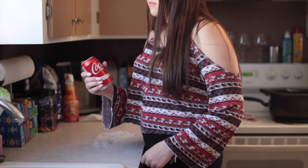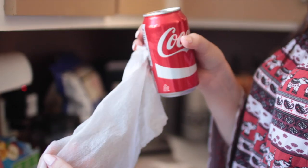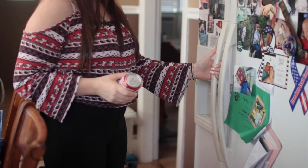These next two life hacks are for soda. If you have a warm soda that you need instantly chilled, all you have to do is wrap a damp paper towel around it and put it in the freezer for about five to ten minutes, and it's instantly chilled. Honestly, this is so cool.